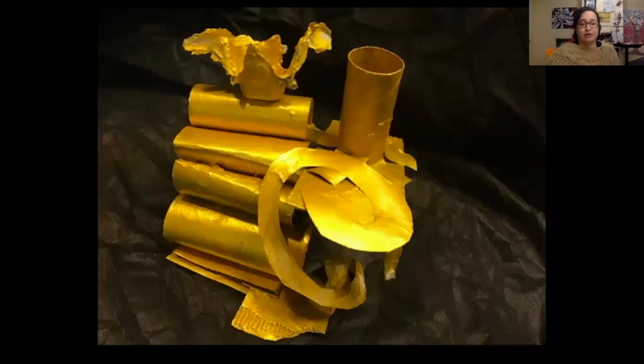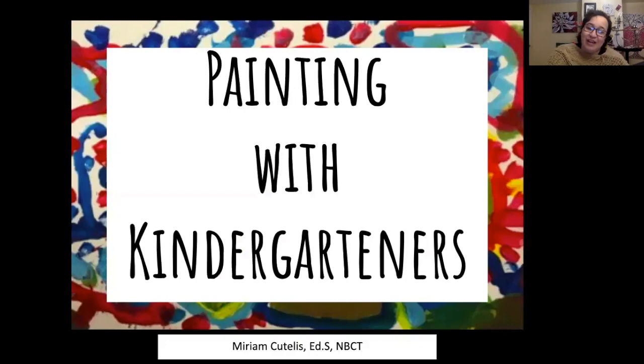It was just a great finished product for them. I hope you enjoyed this video and I hope this was helpful for you to teach kindergartners with painting. If you have any questions, please include them in the comments. Don't forget to like this video. Thank you.